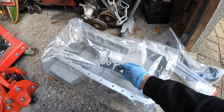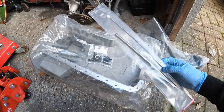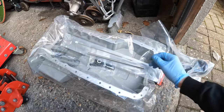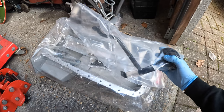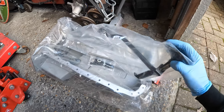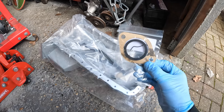It comes with all the hardware and a sump bung, which is always helpful. Whilst down at Burton Power I also picked up a dipstick tube and dipstick to suit the sump, the RS2000 pickup pipe, and a new thermostat gasket. The plan of action is to get the Pinto back on the engine stand, strip off all the old bits, fit the new parts including the sump, and go from there.